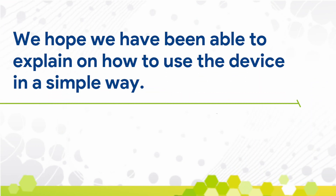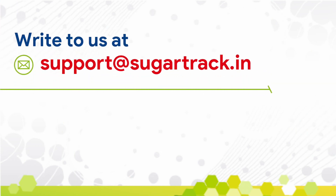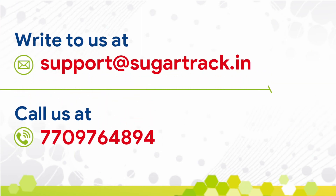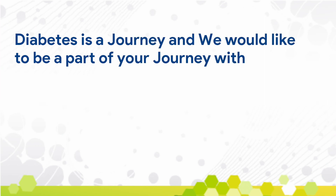We hope we have been able to explain how to use the device in a simple way. For more details, do check the user manual. You can also write to us at support@sugartrack.in or call us at 77097 64894. Diabetes is a journey and we would like to be a part of your journey with SugarTrack.